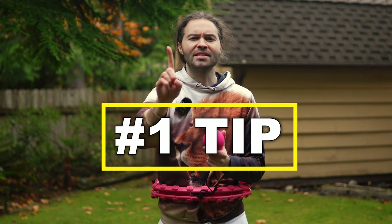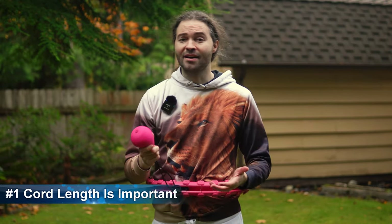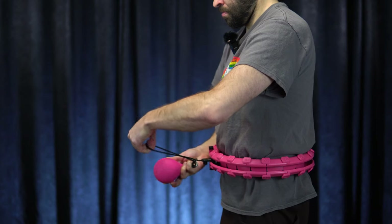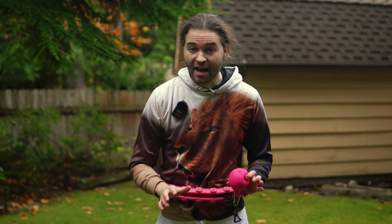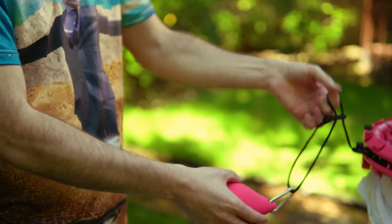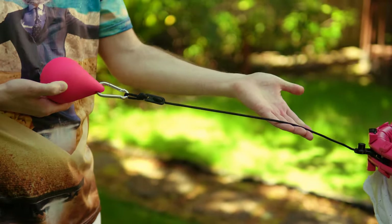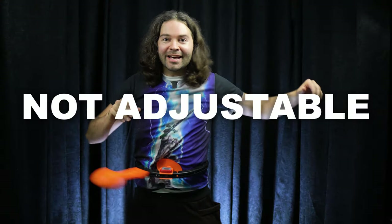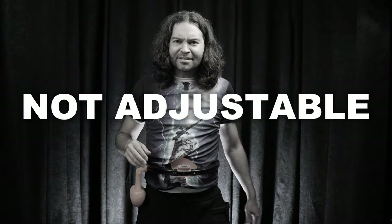Now we've made it to the number one tip: the length of your cord is super important. If you use a shorter cord length so the centrifugal ball is closer to your body, the smart hula hoop can spin a lot faster, which for many people is more challenging. If you lengthen the cord so the centrifugal ball is further away from your body, it will typically spin slower, which can make using this easier. That's another reason why it's important to have the right kind of smart hula hoop — one where you can adjust the cord length.